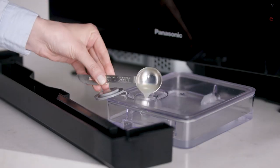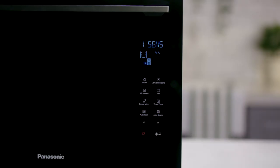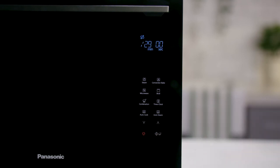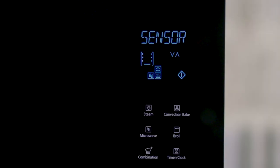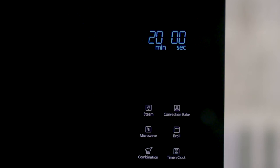Or for a thorough 30-minute cleaning, add citric acid and select F2. For deodorizing, select F3, or press F4 to remove fat or grease from the cavity. Remember, regular usage of the self-cleaning modes will ensure the longevity of your oven.